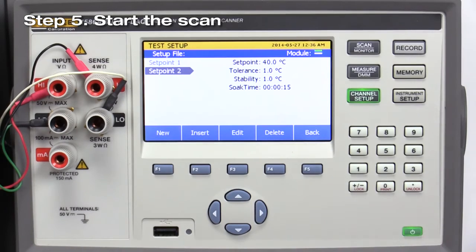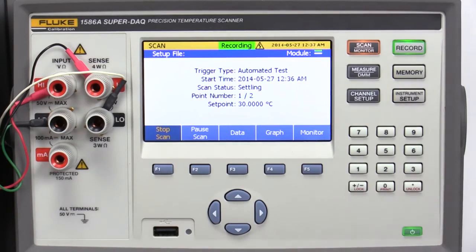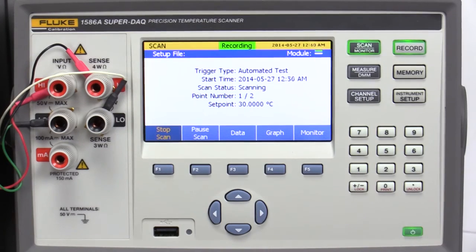Press the Scan Monitor key and select Start Scan. Step 6: Collect data. The automated test state will display a scan status of Settling while the temperature source stabilizes. After the source has stabilized, the automated test state will display a scan status of Scanning while the data is being collected. Data can be written to internal memory or a USB flash drive during a test. You can select data, graph, or monitor view modes during data collection.